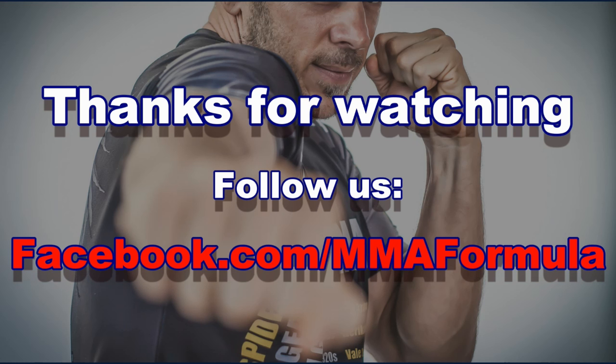I hope that was a useful response to the several people who contacted me and asked for a breakdown of why this happened. I wish Tiago all the best and hope he recovers well. If you want to watch more videos, follow me on Facebook at facebook.com/mmaformula for more breakdowns and techniques. If you have any questions I'm happy to answer. Take care, have fun training, and make sure you avoid these kinds of injuries.